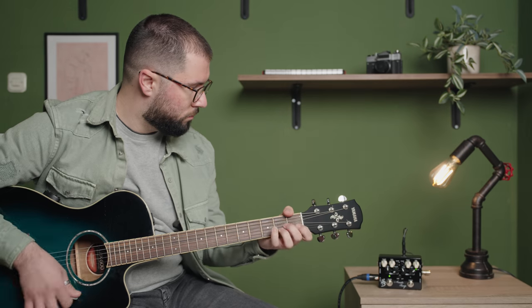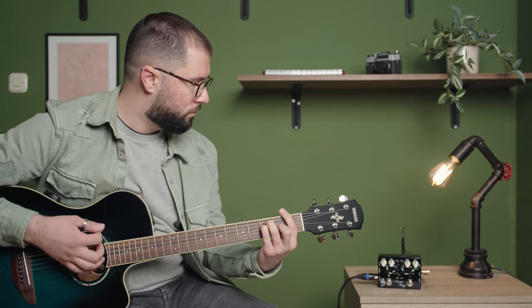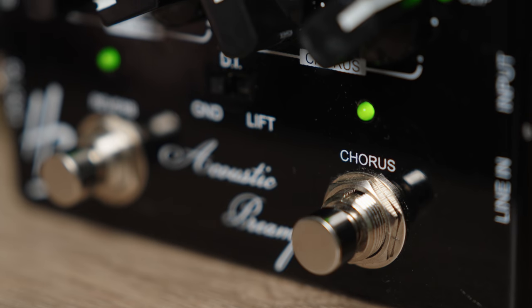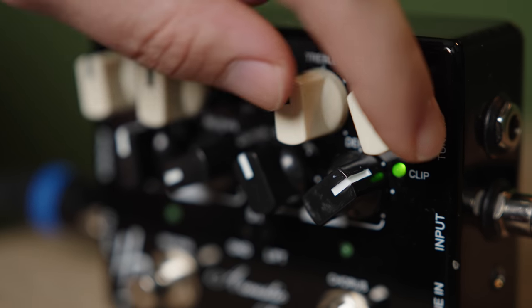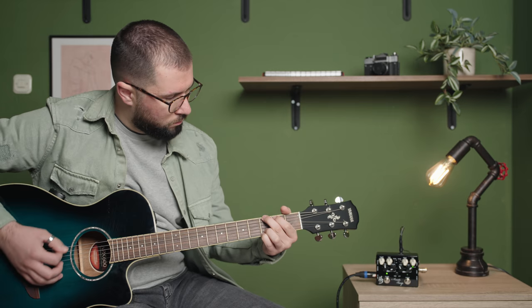As a musician, you know that getting the best sound out of your instrument is crucial to your performance. However, for live performances, acoustic electric guitars may not always cut through the mix. That's where an acoustic preamp comes in.